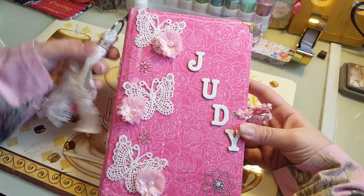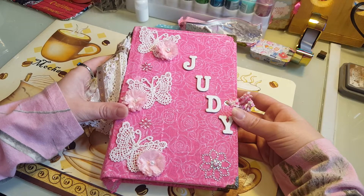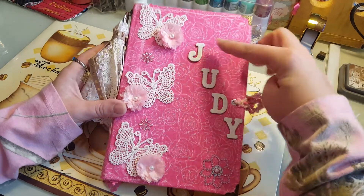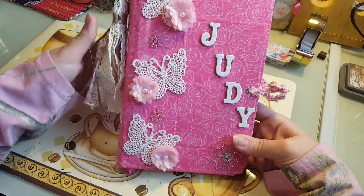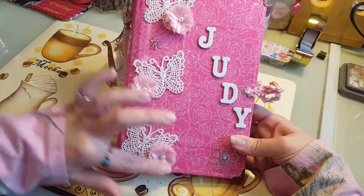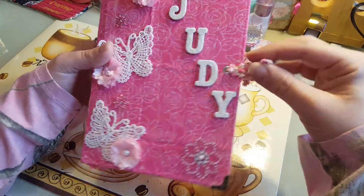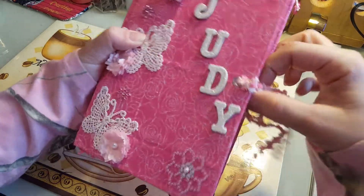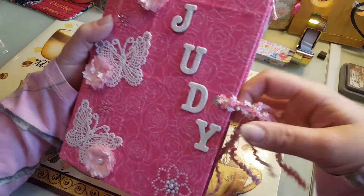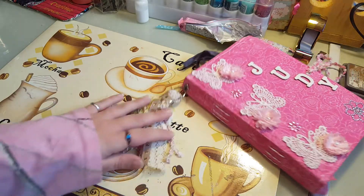She made me an album and I'm just not good at making albums. I can make six by six albums but I'm just not good at them, so she said I could make her a junk journal because she likes them. I took the glittery thickers and put her name, I took the butterflies - I think the front just turned out gorgeous. Flowers, I always do my corners on my books, and I put the eyelets to where it holds the book shut. It's very very pretty.